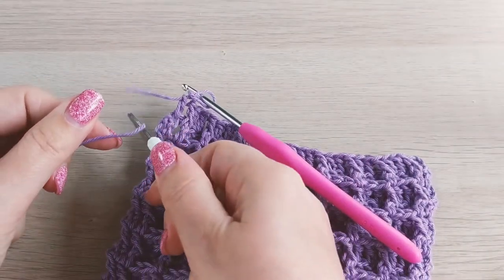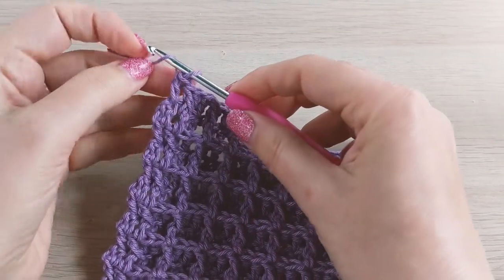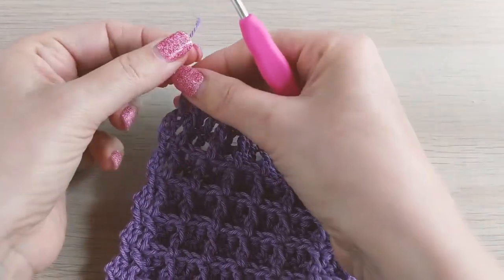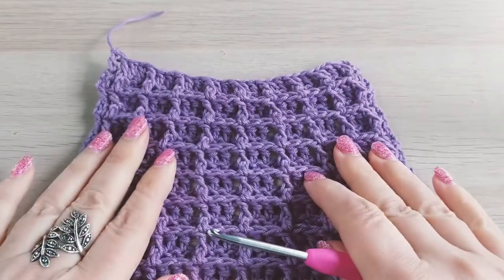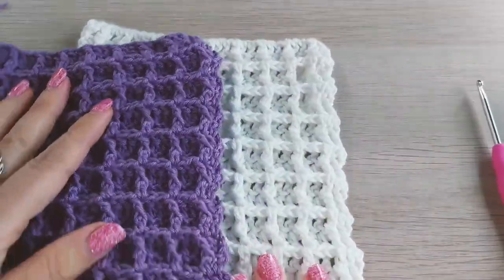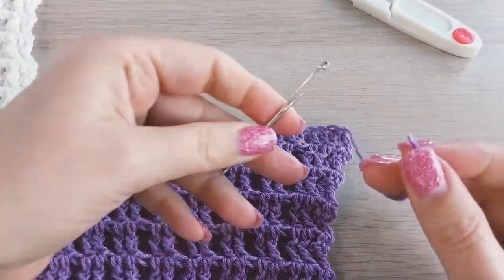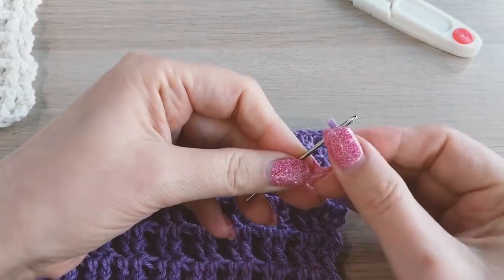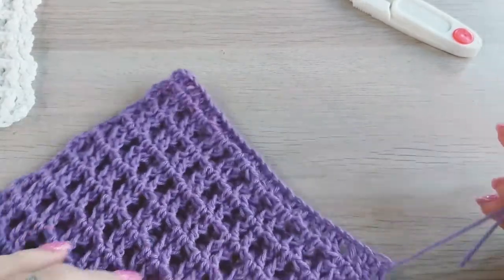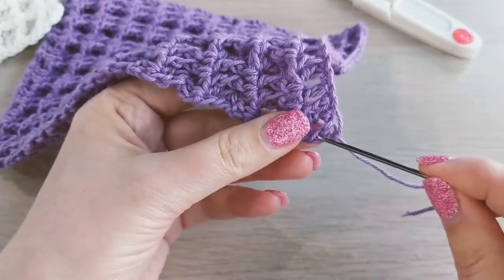Here I've done 22 rows, and we can cut the yarn now and finish off. Now we just need to weave in the ends. I'm going to use a yarn needle, and we just need to hide this end inside of the stitches.